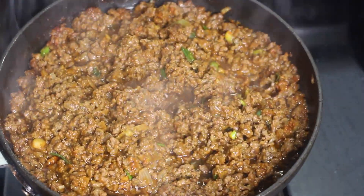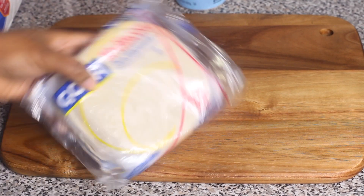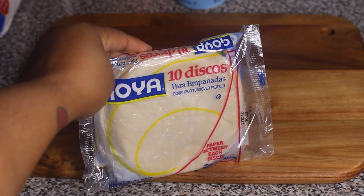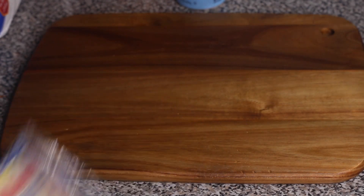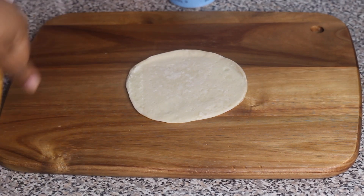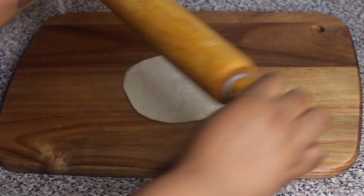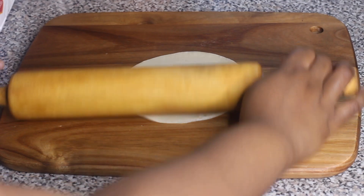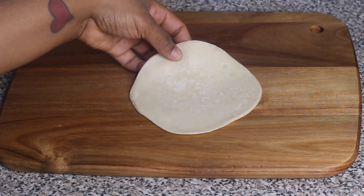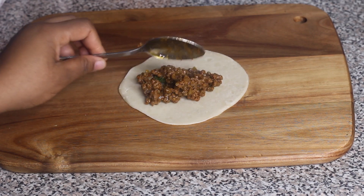This is the dough I'm using for the empanadas — I got it from my local supermarket. You can find it in almost any supermarket; it's specifically made for empanadas. Look in the frozen section where they keep the pie crust and similar items. Follow the package directions for thawing, then place the dough on your counter surface and lightly roll it out if you'd like.